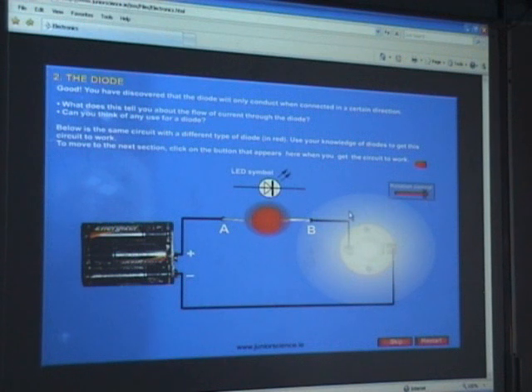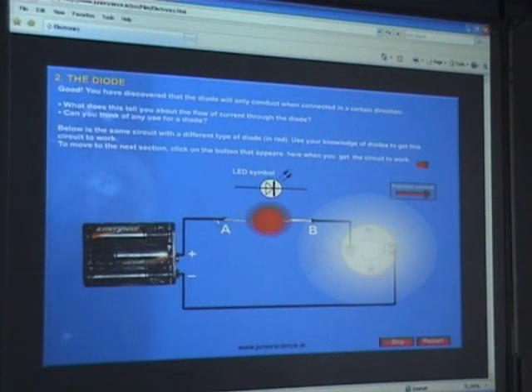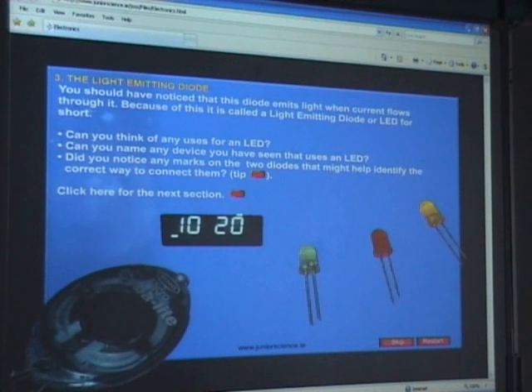The big advantage of LEDs over normal light bulbs is that they use much less electricity — much less electricity is given off as waste, and much less is even needed to light them in the first place. So it's very inexpensive to use. However, as we've seen in demonstrations, they don't give off as much light, so you need a lot of them together to match a normal bulb.